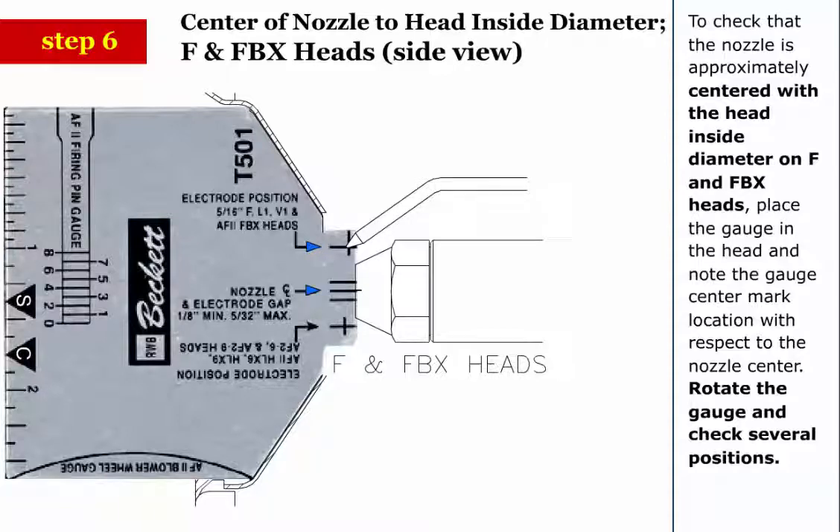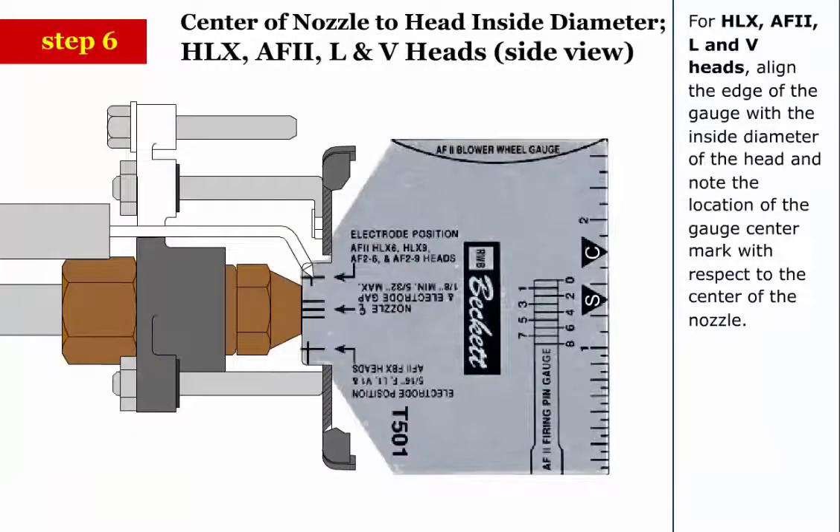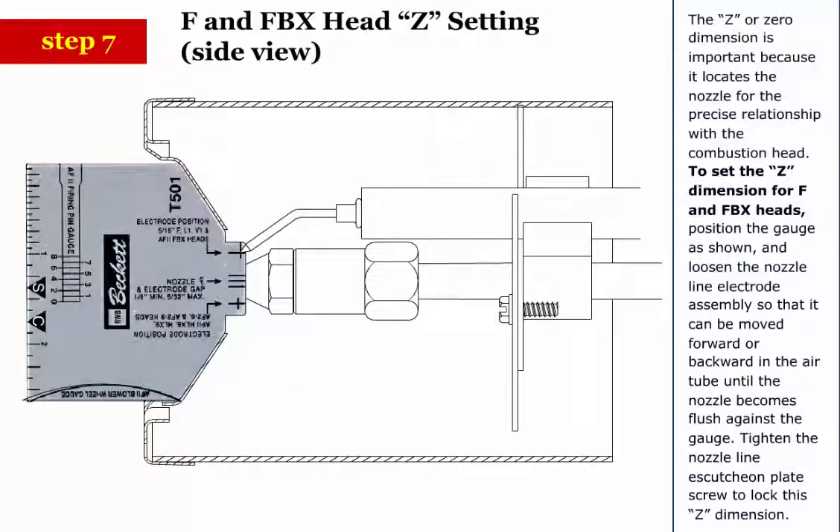Step 6 (continued): For HLX, AF2, L, and V heads, align the edge of the gauge with the inside diameter of the head and note the location of the gauge center mark with respect to the center of the nozzle. Step 7: The Z or zero dimension is important because it locates the nozzle for the precise relationship with the combustion head.